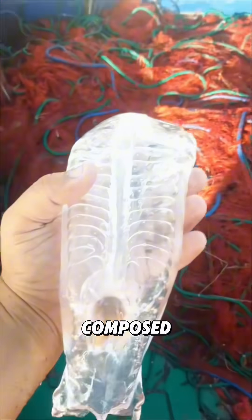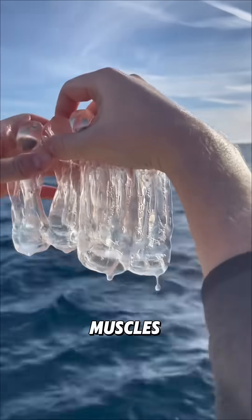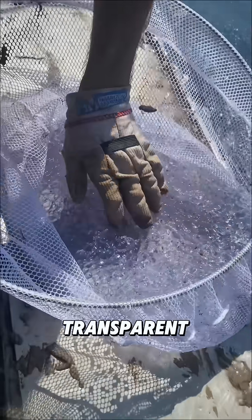Their bodies are composed mostly of water and jelly-like tissue, which don't require opaque structures like muscles or fat for support. That's why they appear almost completely transparent.